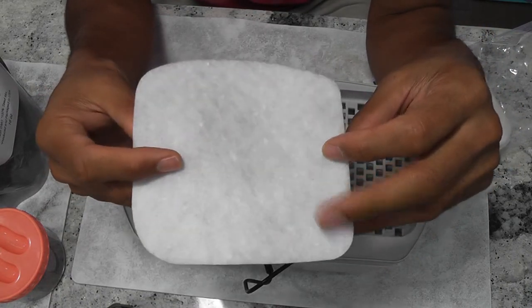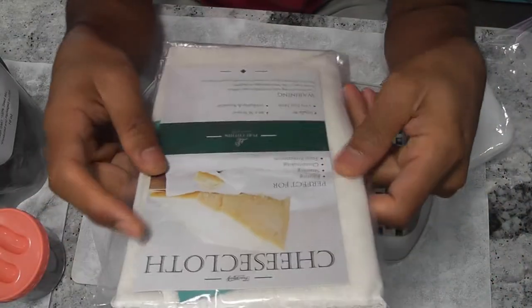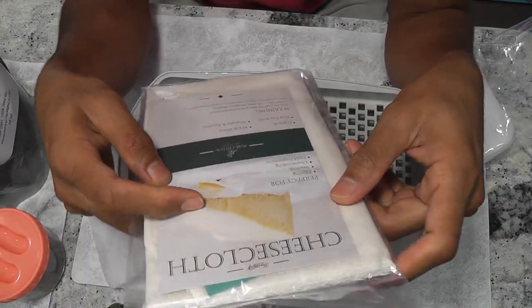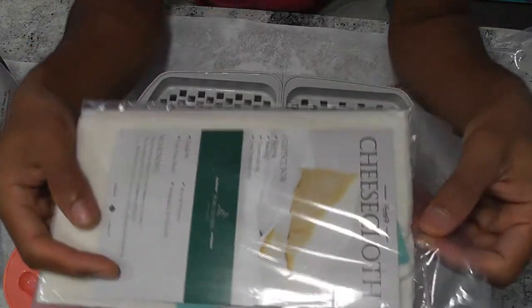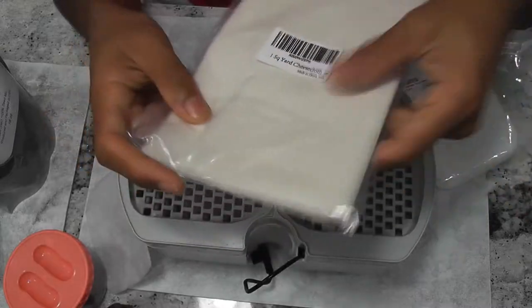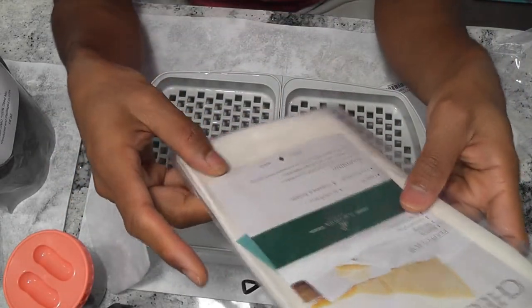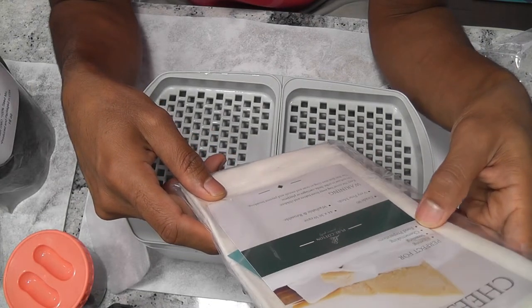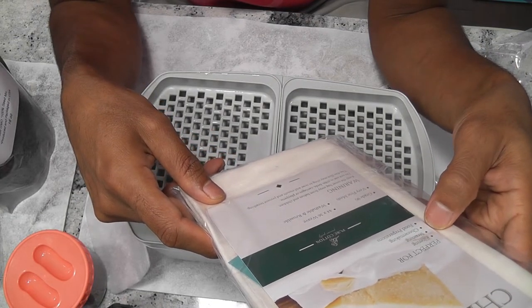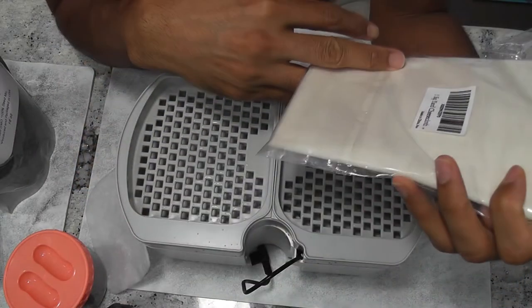One of the best alternatives I found so far is cheesecloth. This works amazing for all microgreens and it is very economical. I found one square yard cheesecloth for just $4 on Amazon. I can easily make 20 grow mats out of this, so the cost of each mat will be about 20 cents. This is 100% cotton and unbleached cloth, so I think it is safe to use.